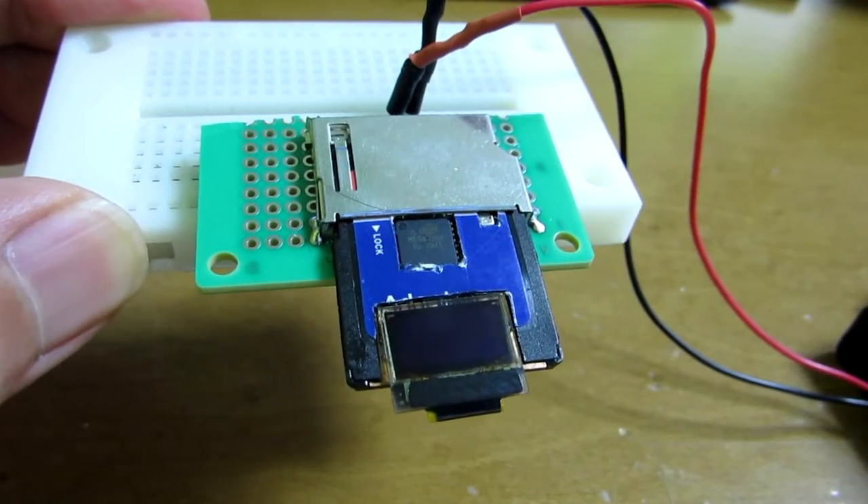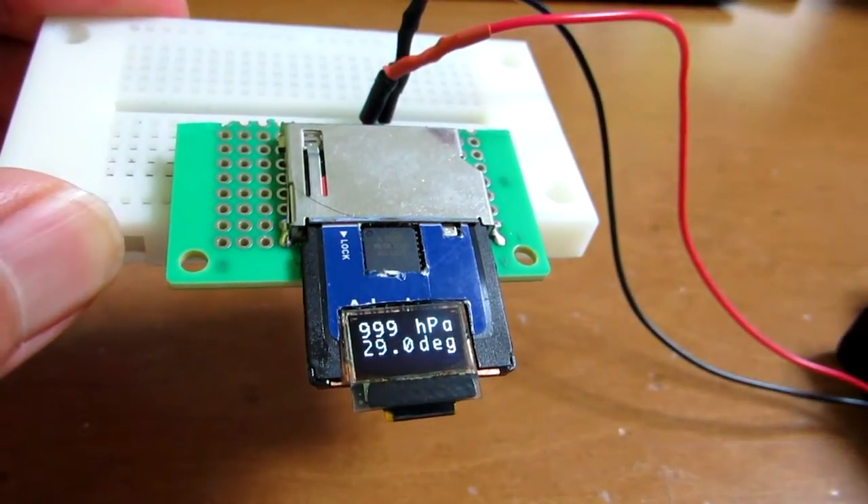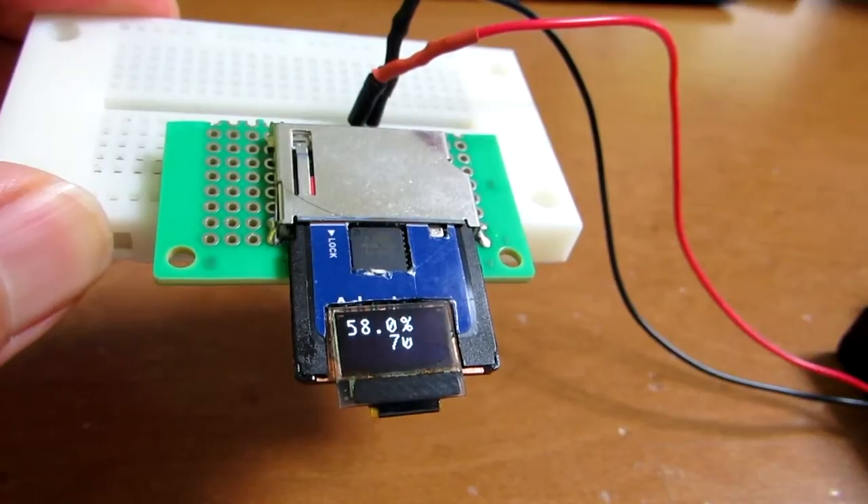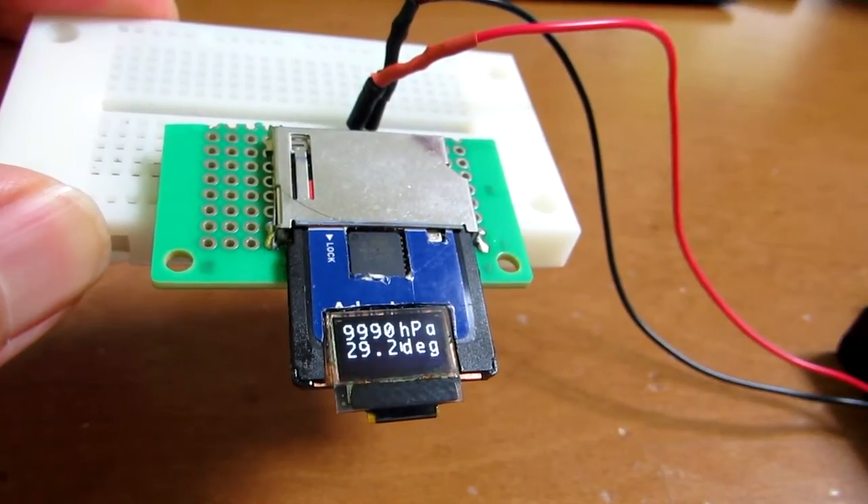The result will now be shown. Because of the smaller form factor, all data cannot be shown simultaneously, so it switches between temperature, pressure, and humidity.